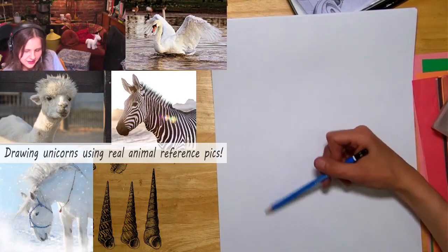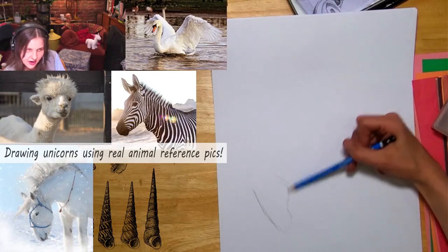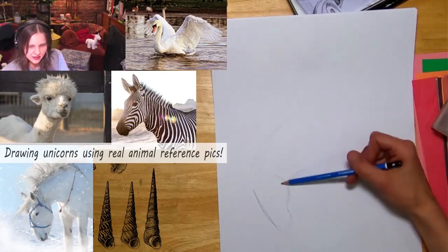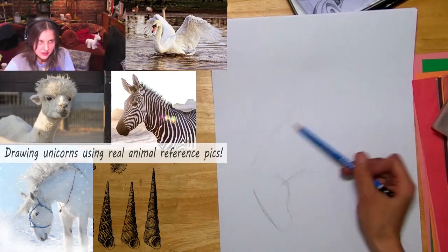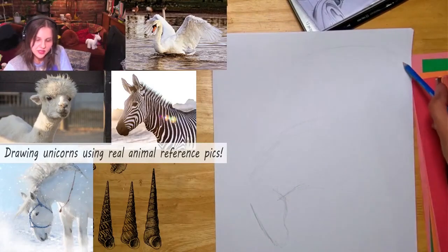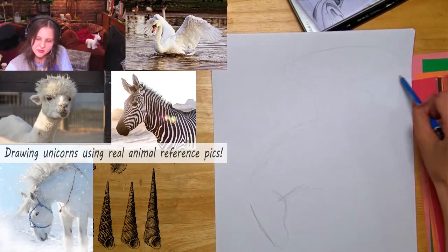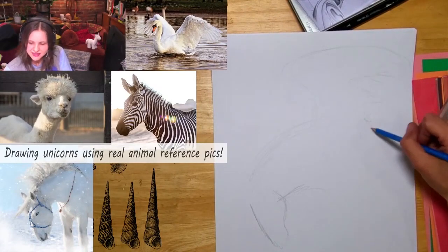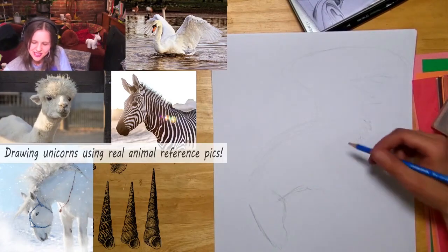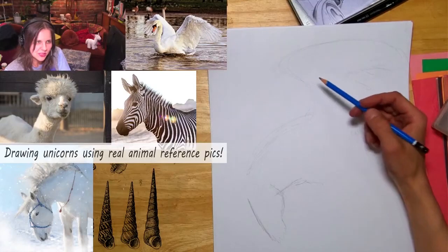Planning ahead — sketch time. You can draw really quickly just to figure out the placements of things. I'm just kind of scribbling, and the wing will be up here. It'll be like a winged unicorn — another kind of implausible fantasy creature, a horse with wings.